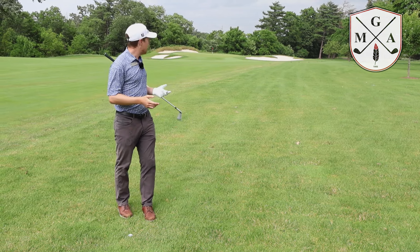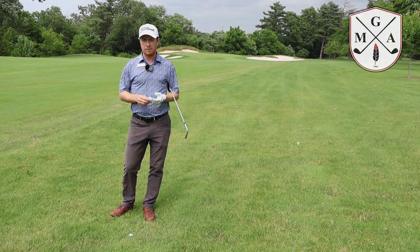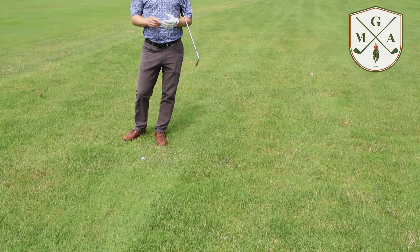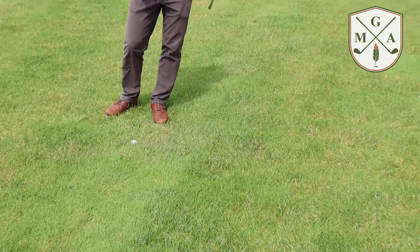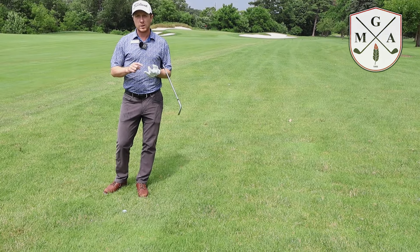On hole 16 here, I've got a couple of things to think about. I've got 120 yards to the flag. However, I've got a pretty bad lie in the rough. So I'm going to add, just based on my experience, an extra five yards, because I know this ball is going to come out slower based on how it's sitting in the rough with grass behind. So now my 120 turns to 125.